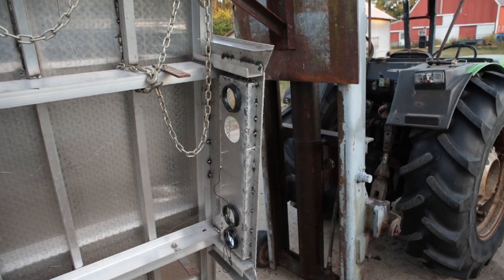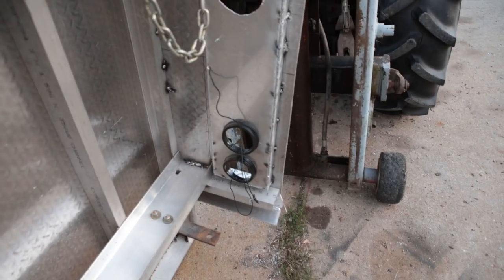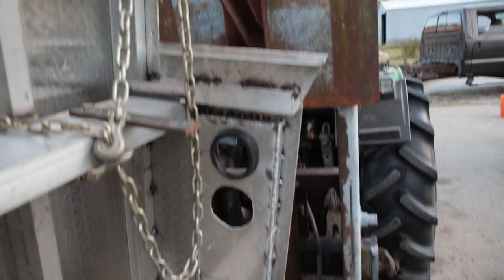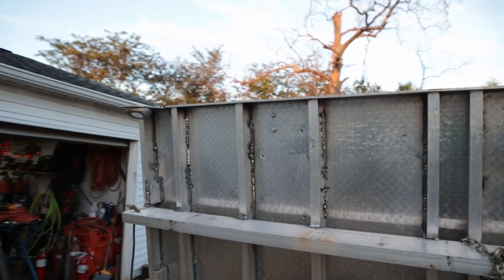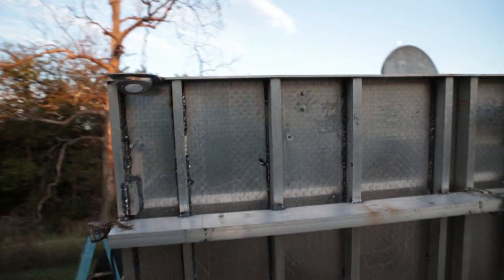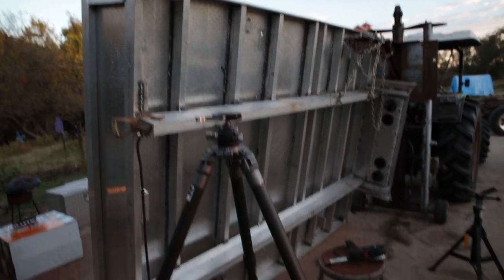I've got to finish welding this guy out here, and it's coming along nicely — I'm pretty pleased. I still need to figure out another tool box over here to kind of go around where my fuel filler neck goes in, but I can deal with that once it gets back on the truck.